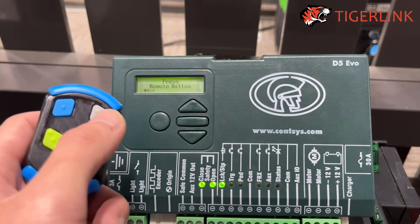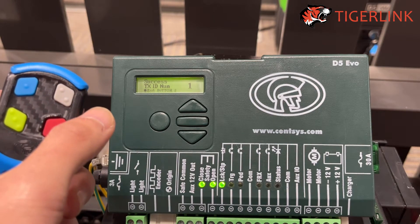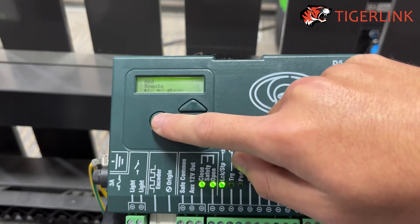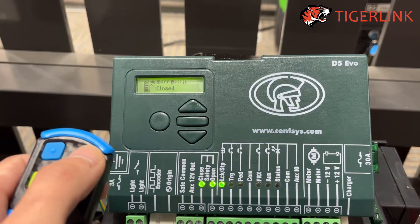Then press the desired button on your remote. Then press the circle button to exit. Press it again until you see the status of your gate. Then test whether the connection was successful.